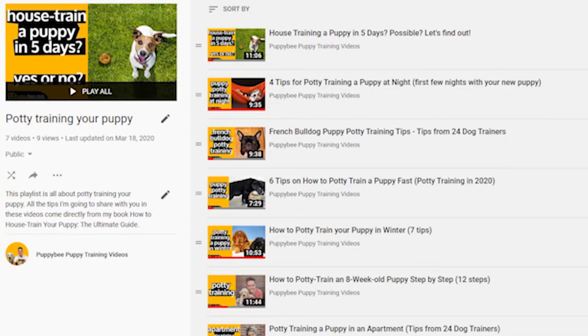And also my last bonus tip — check out my seven other videos on potty training your puppy with lots of different tips. You'll find the links to all those videos in the description below this video.